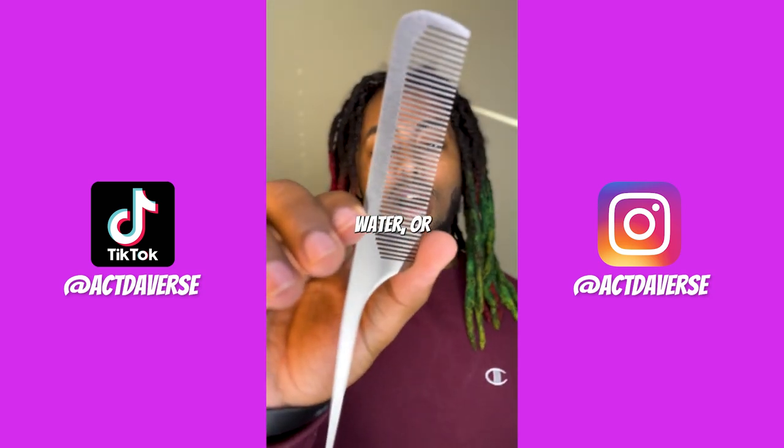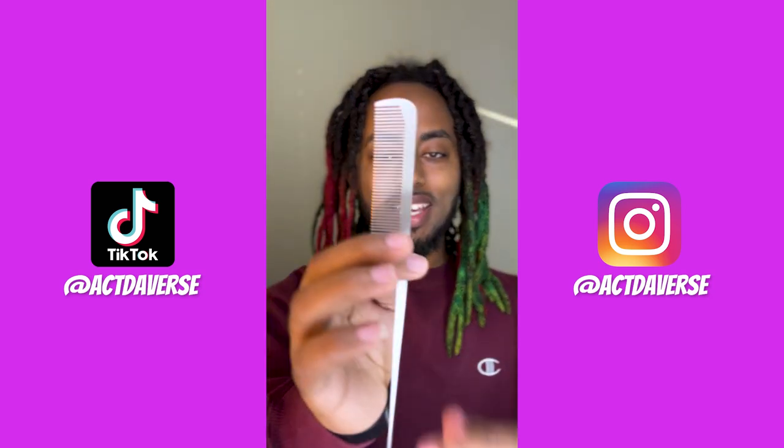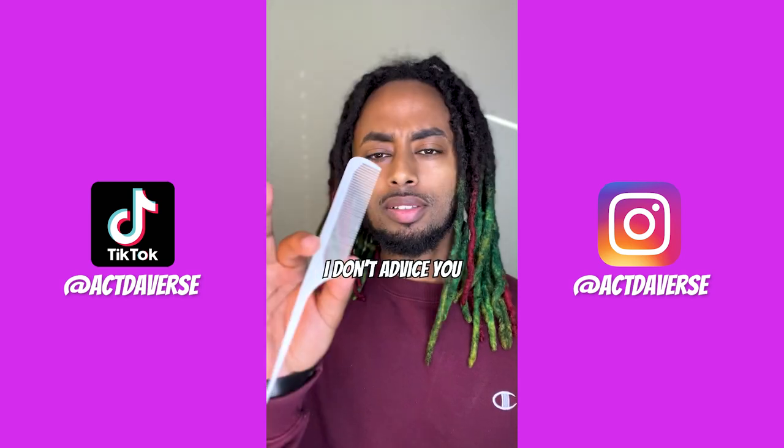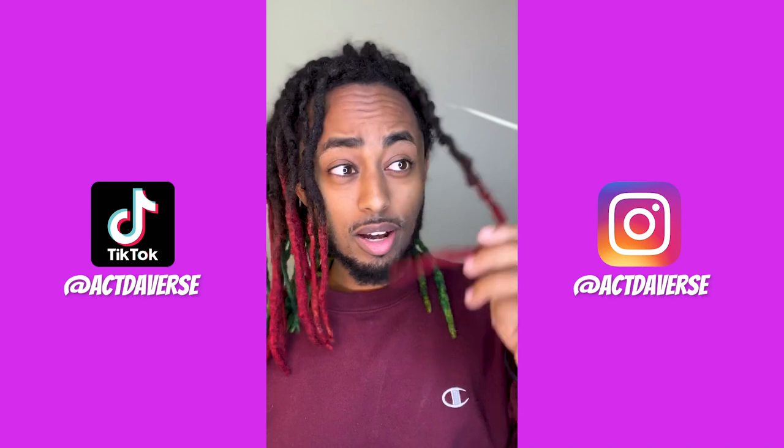Let's find out if combing out your dreadlocks without water or conditioner is effective. Metal comb — let's get right to it. Alexa, set a timer. I don't advise you to use that comb. I'm gonna start with a red dreadlock.